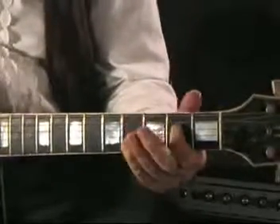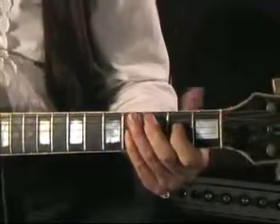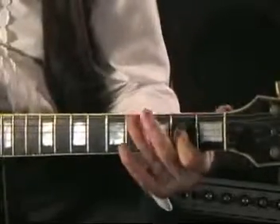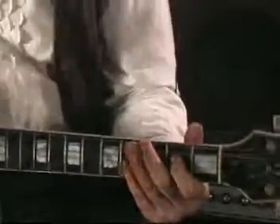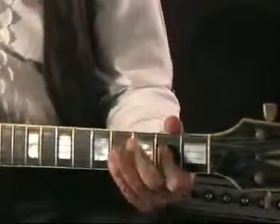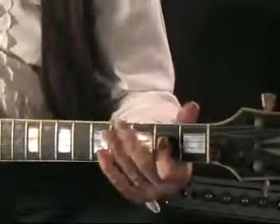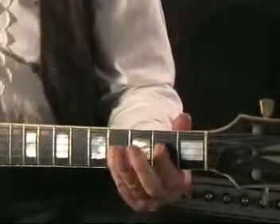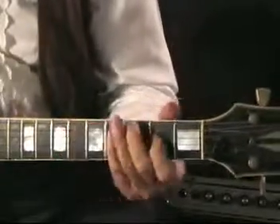So at the end I'm going: A on the 5th string, hammering onto the C, and then pulling it off onto the G. And you can even do hammer-ons — instead of just moving to the 3rd fret, you can hammer on and hammer on that 5th fret to make it more elaborate if you want.